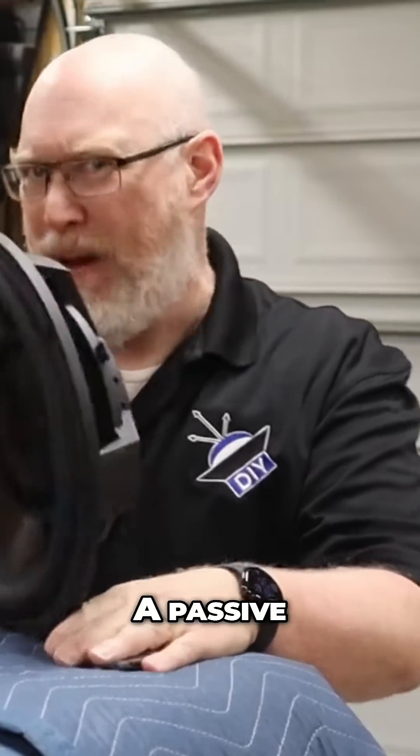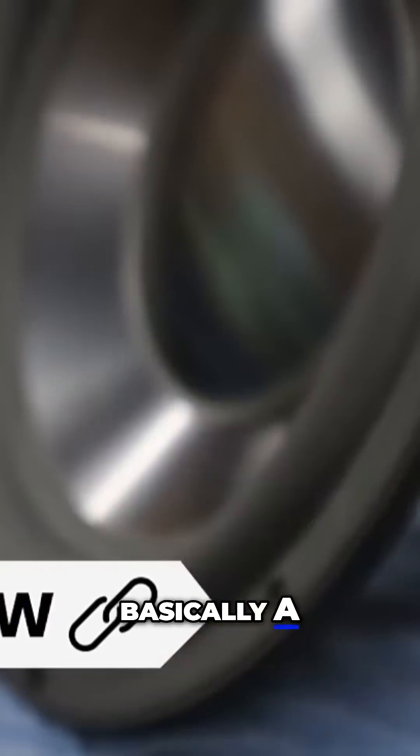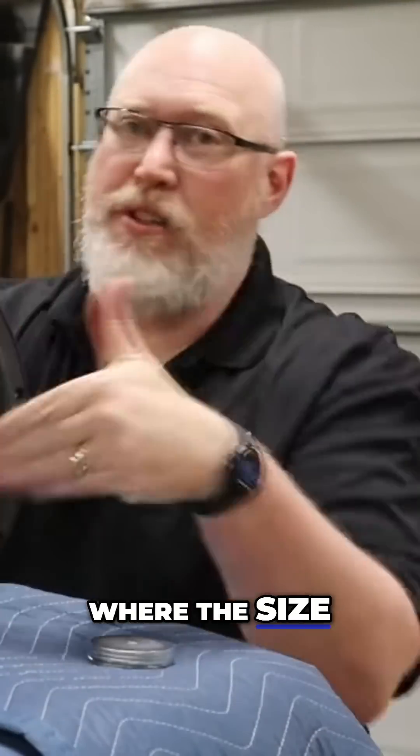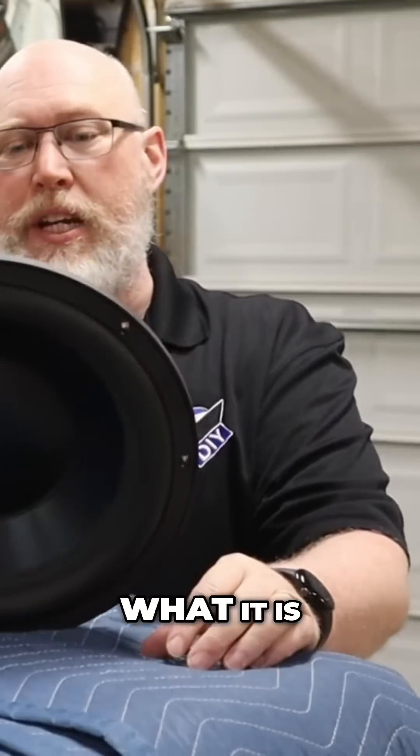This right here is a passive radiator. A passive radiator is basically a complicated port where the size of the cone is the port opening, so we're dealing with a 12-inch port here, which seems like a lot for an 8-inch subwoofer. But it is what it is.